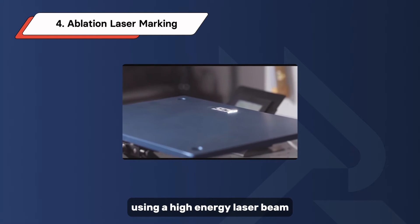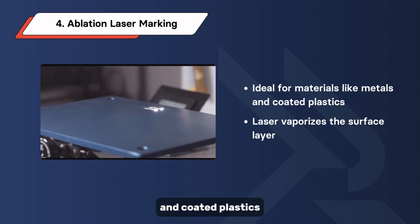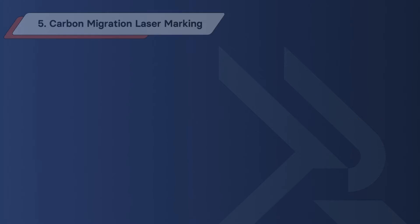Ablation laser marking works by removing layers of material from the surface using a high-energy laser beam. This process is ideal for materials like metals and coated plastics, where the laser vaporizes the surface layer, leaving behind a precise and durable mark with minimal heat-affected zones.